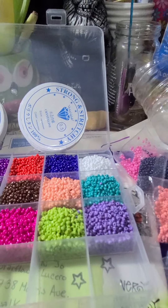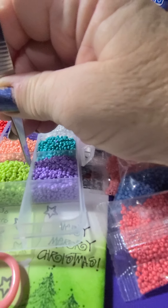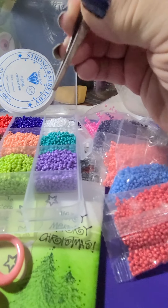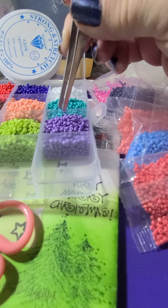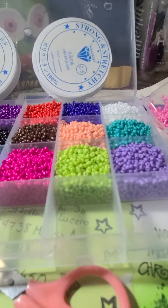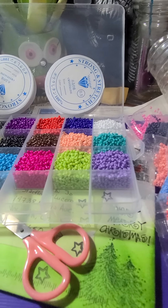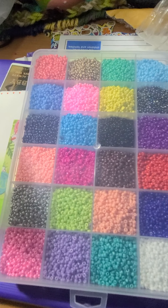Oops, see how one fell! There's another one. So many different colors — really pretty. So I'm going to continue doing this, and there we go.